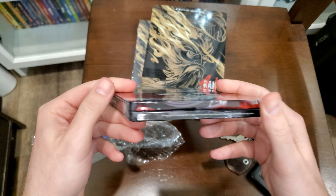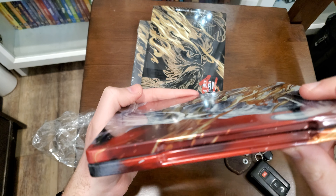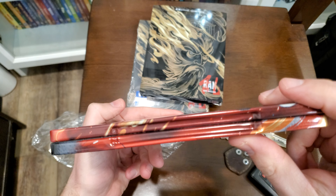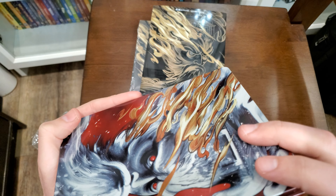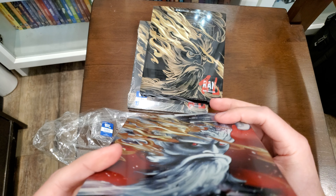Wow, that is good looking. Let me see if it has that little engraving — I don't know where it is, it's supposed to be like a first pressing engraving somewhere. Maybe I should know what I'm looking for before I start looking.